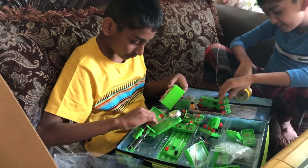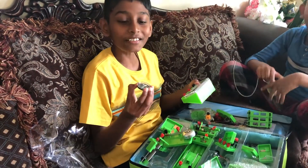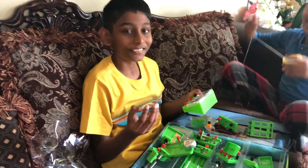Do you like the gift? No! I 100% love the gift! Ok, super.